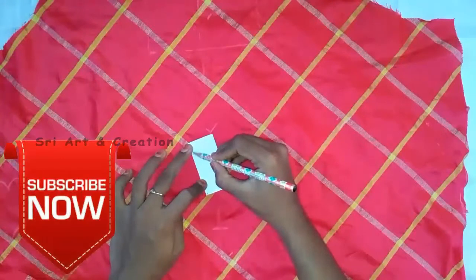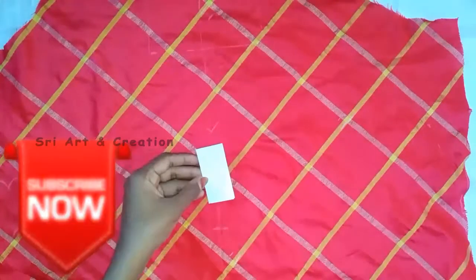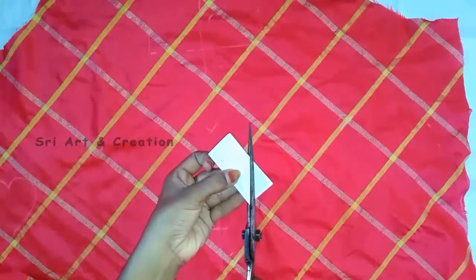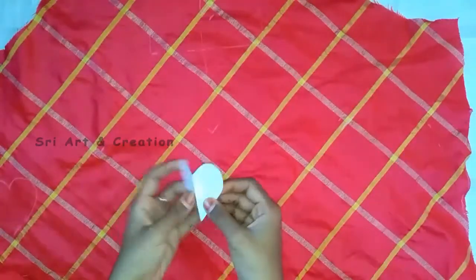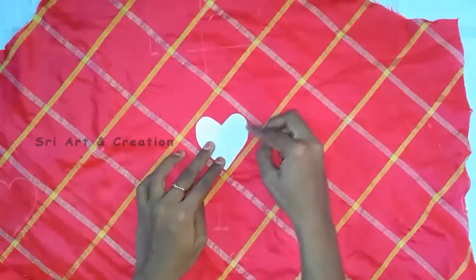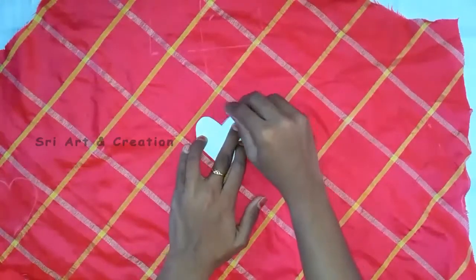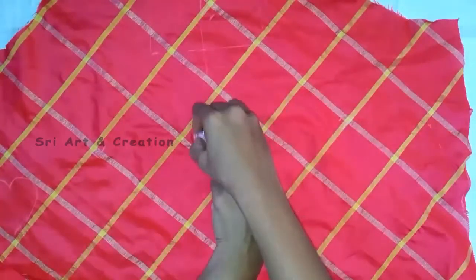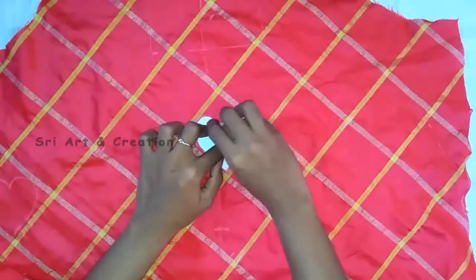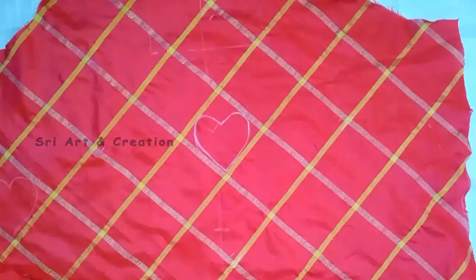Put the heart in shape and cut the paper in shape. Open the heart shape. Cut the outline, and fix the outline of the frame.